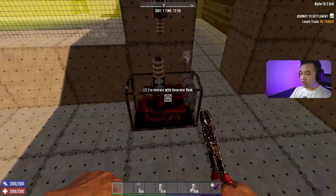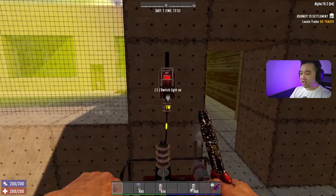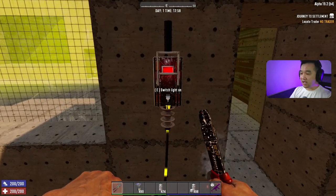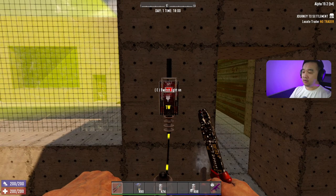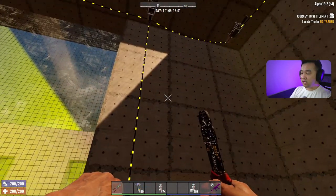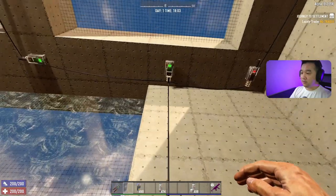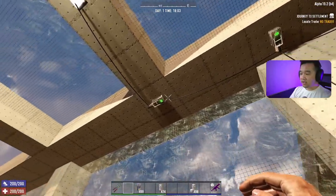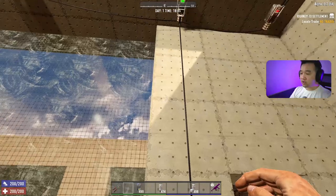To demonstrate that, we're going to hook it up to our generator bank here. The switch itself has a nice little red indicator meaning power is not traveling through it. If I hook that to the switch right here at the top it's showing it's not lighting at all. So if I turn this on, that's going to turn on and power the lights here, and I can control this wherever I want.